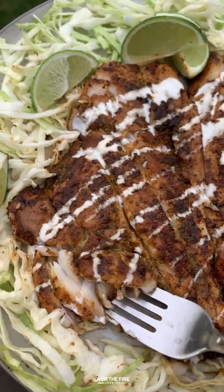Go and check out the giveaway hosted on Instagram. Find this recipe at overthefirecooking.com or link below. Cheers.